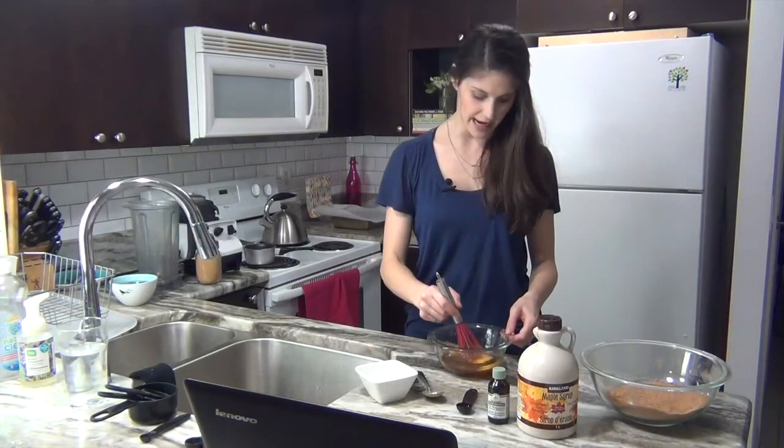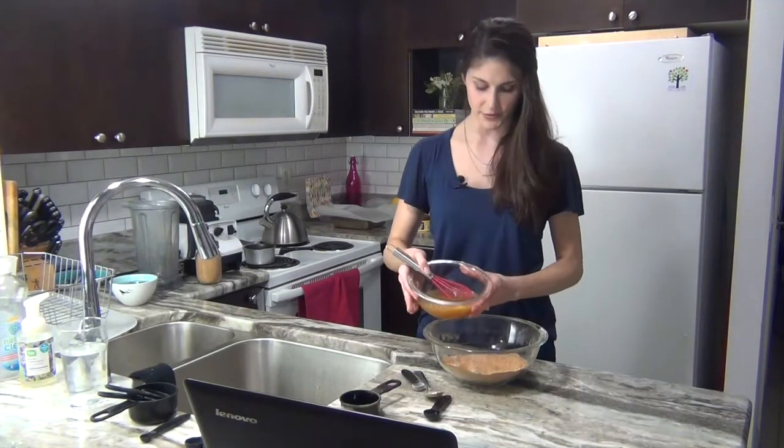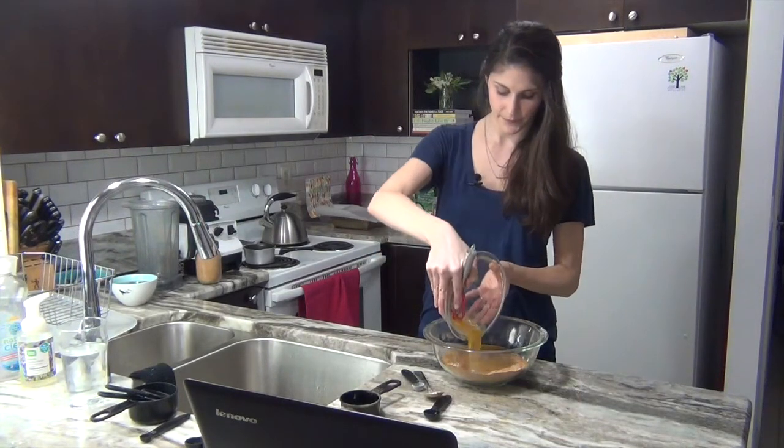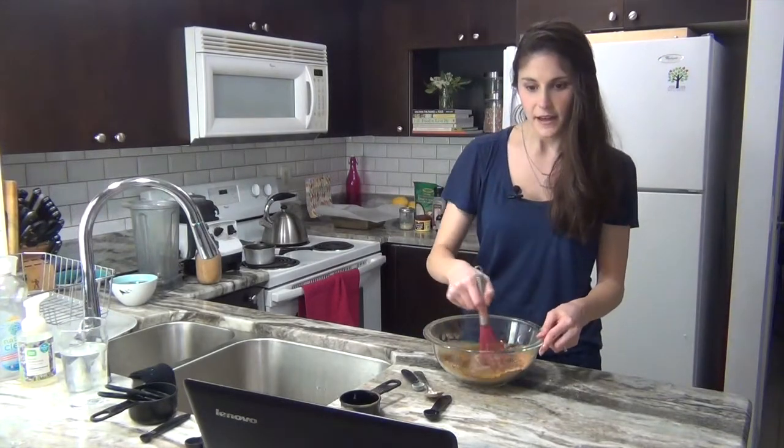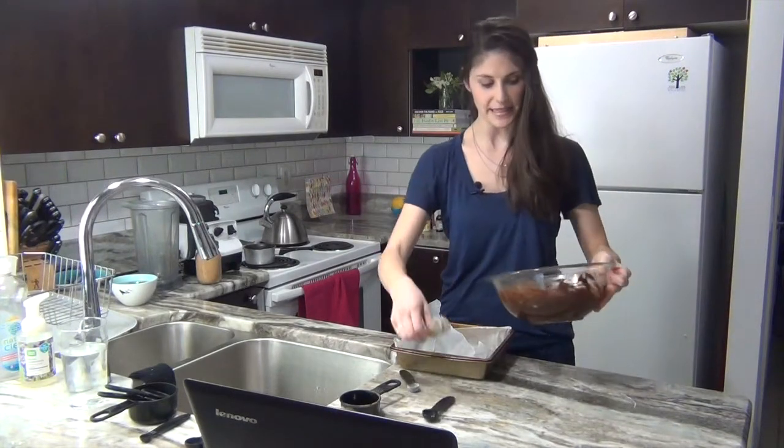We want to make sure these eggs get nice and mixed into everything else, so we're just gonna pour it in. Then we'll just mix them together, get this batter into the pan so we can get it in the oven.